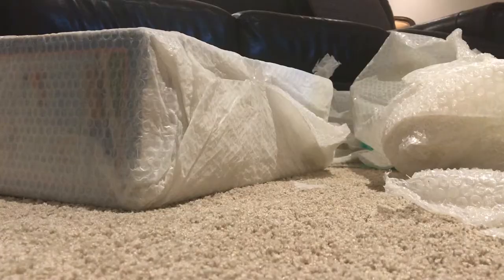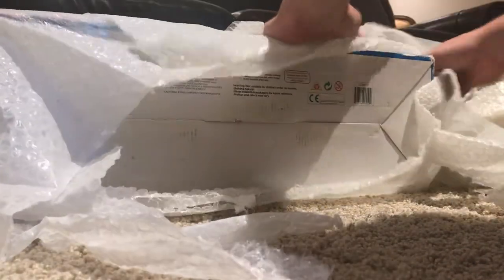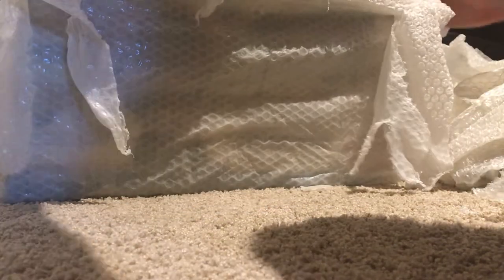Okay guys, so here is almost everything unboxed — just look how much stuff was in there, holy. Not to mention the freaking box of course. This should be easy to get out — oh yeah, it is. I got this set on eBay last month for about 50 bucks.